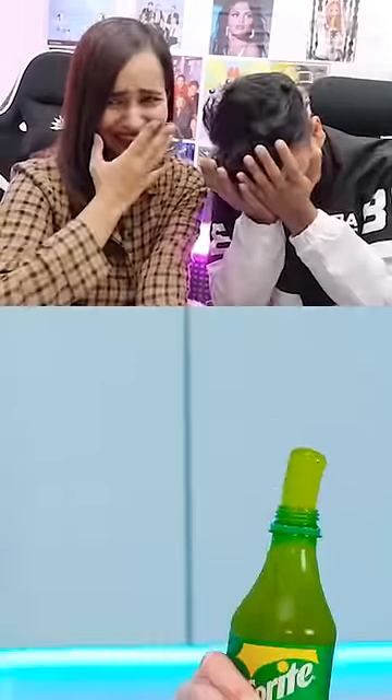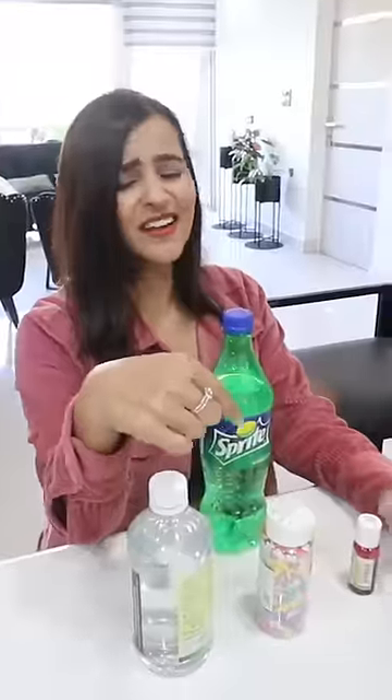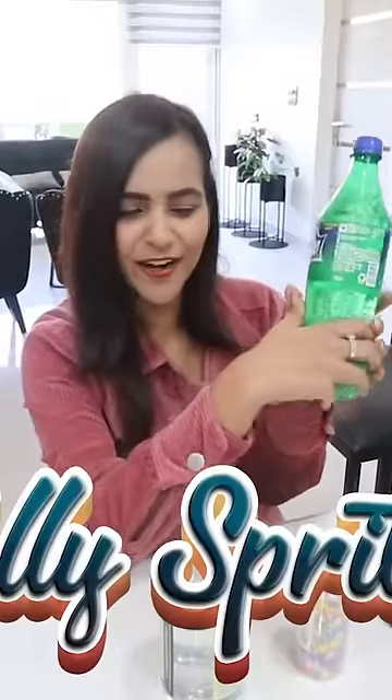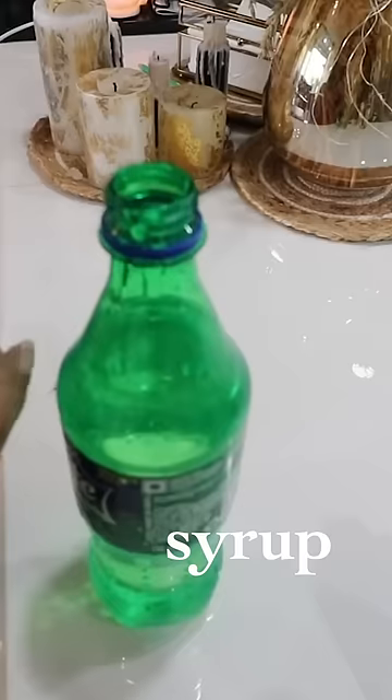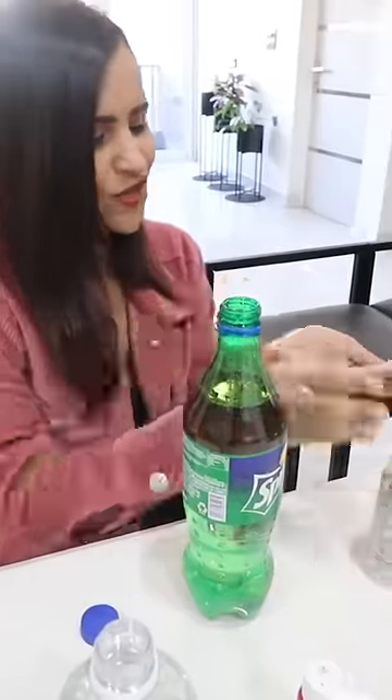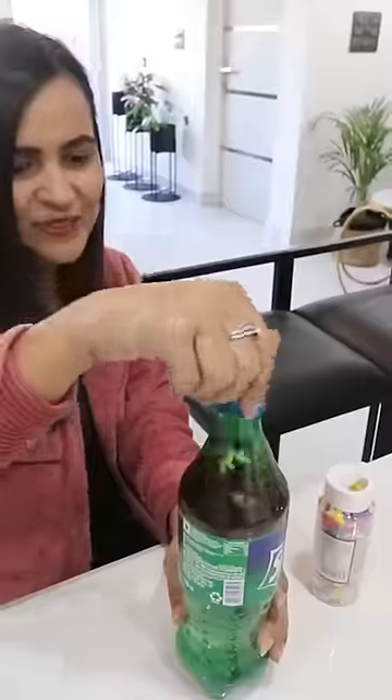Oh my god! Let's make some syrup for this. I am very excited for this hack. Today we are going to make a jelly Sprite. I have put it in the syrup. Now we will put in the food colour — we will make a red colour. So we have a colour in it. Let's put in the sprinkles.